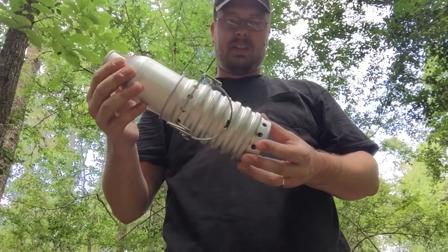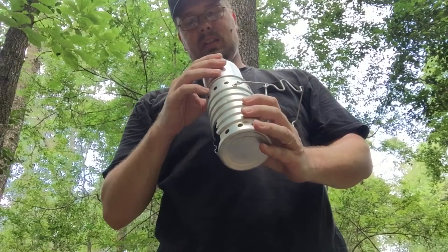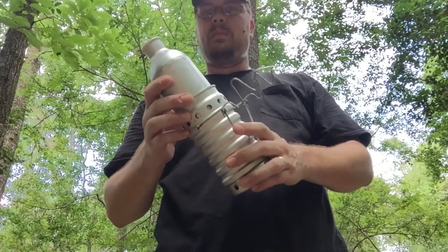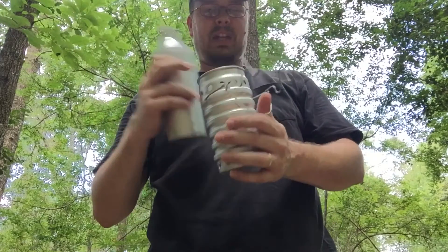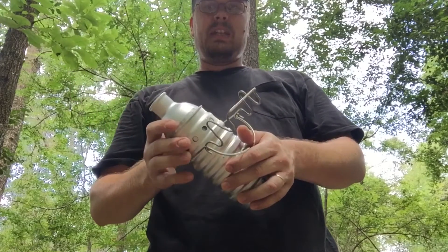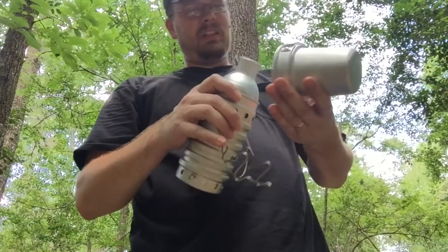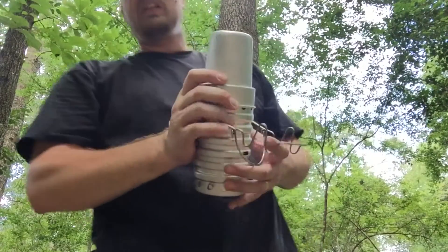I've had this thing for about a month and haven't had a chance to try it out yet. Let's give it a go. I'm going to make one of the kids' favorite things to have out in the woods — chili and ramen noodles. Not too bad. The kids really love it. Let's get that going.